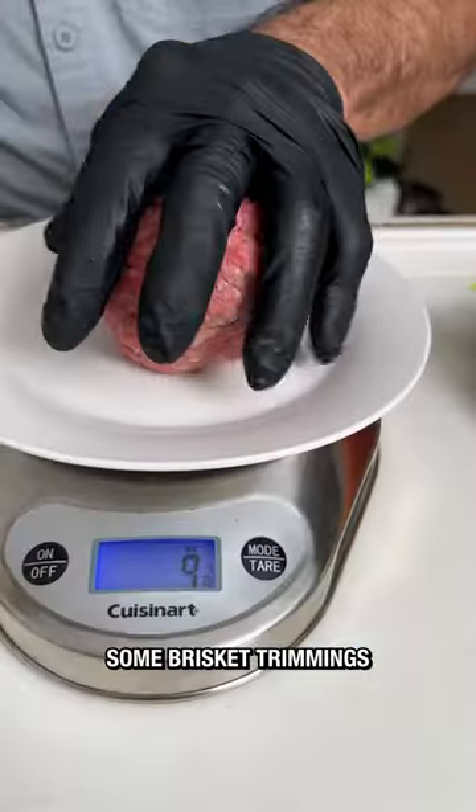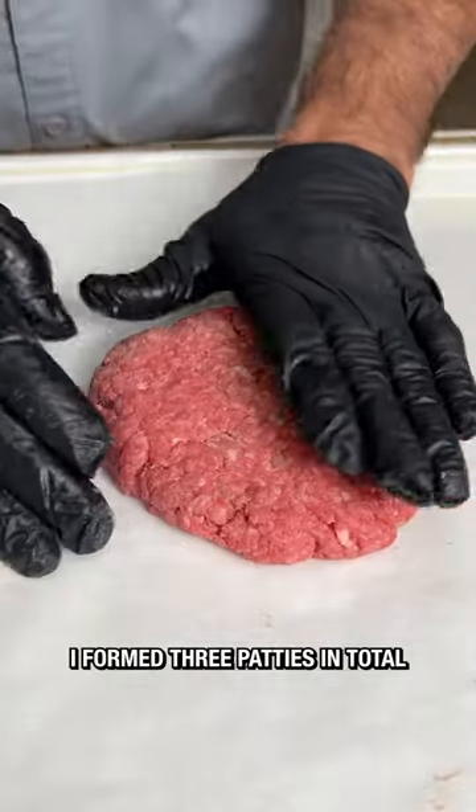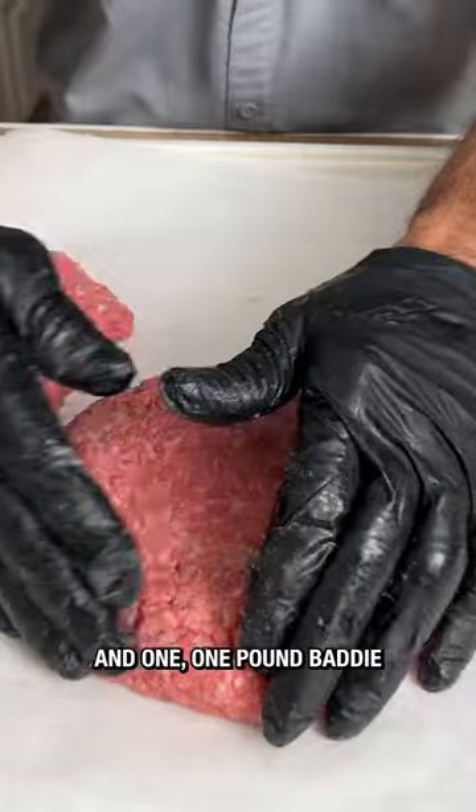For this recipe, I ground up some brisket trimmings and set aside two whole pounds at an 80-20 ratio. I formed three patties in total — two eight-ouncers and one one-pound patty.